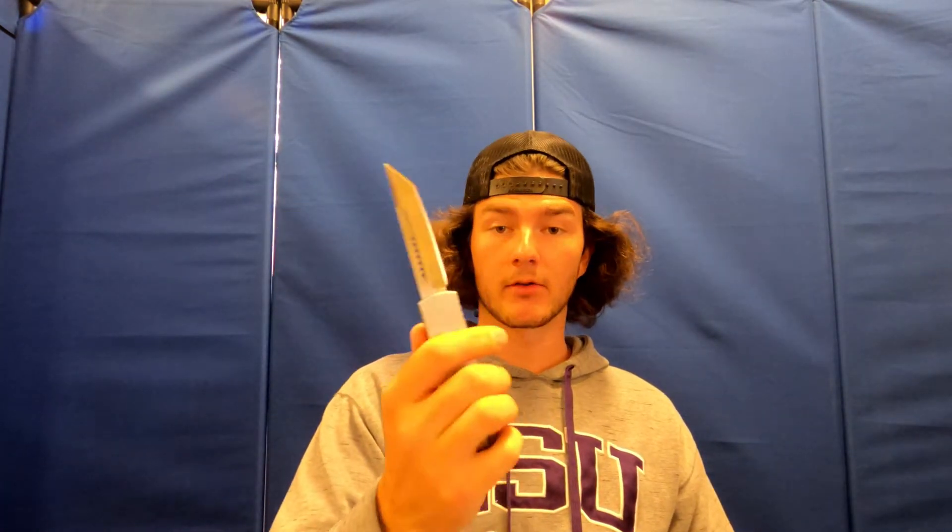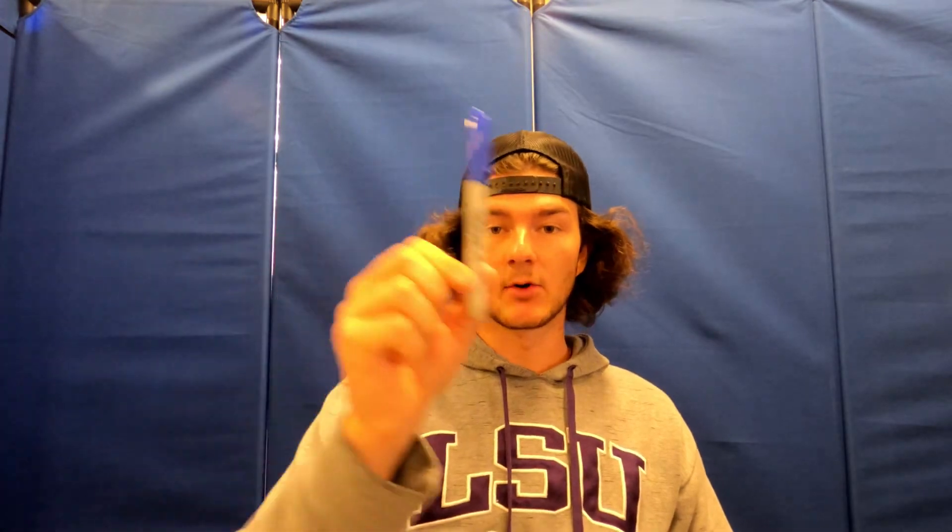Tools list: tweezers, a screwdriver with Torx and Phillips head — if you get one of these you don't have to worry about anything else. You will need thermal paste, thermal pads, a knife, switch plates, a small marker, one of these pry tools, and a piece of cardboard to cut your thermal pads on.